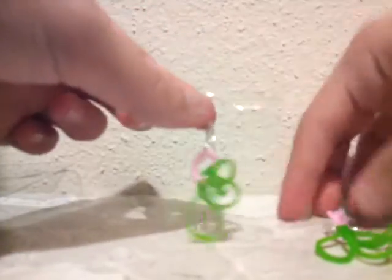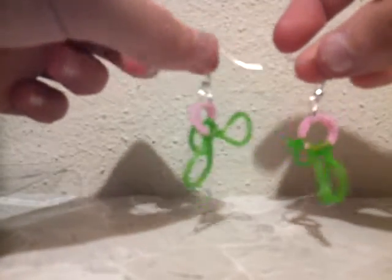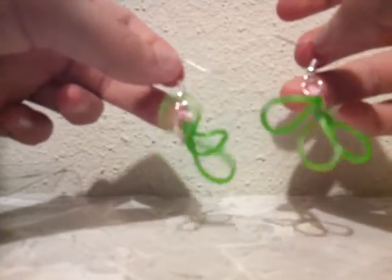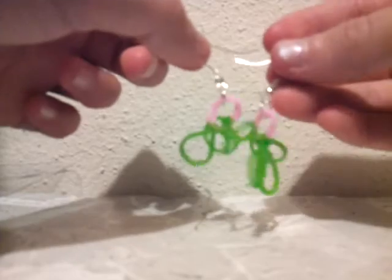Now we have prepared both of our earrings. Thank you guys so much for watching. I hope you enjoyed this video. Watch my other videos on other designs of earrings that you can make. Give a big thumbs up to this video if you like this tutorial or if you already like the way this looks. And subscribe. Thank you guys so much. Bye.